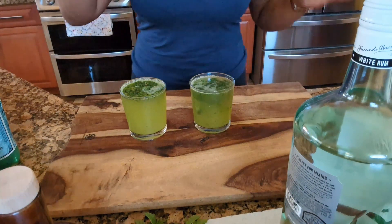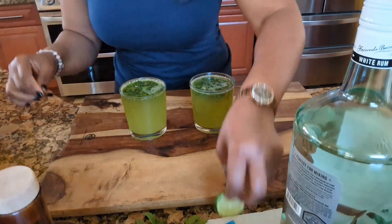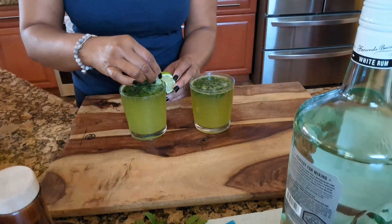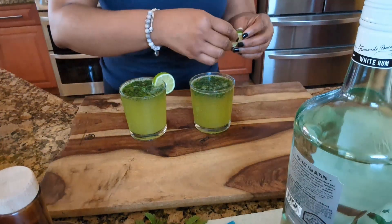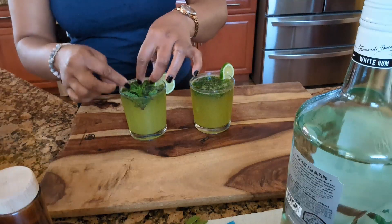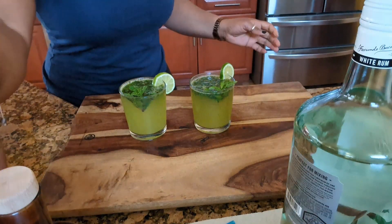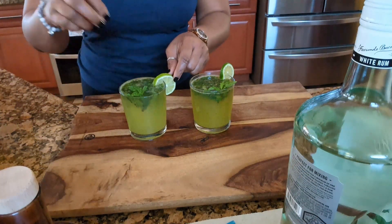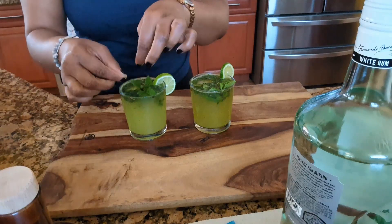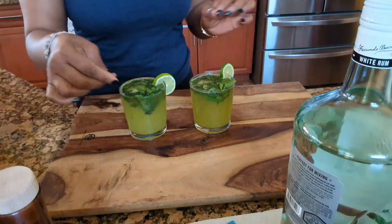Oh my goodness, this is so delicious! Okay, so what I'm going to do now to garnish it — I'm going to add one little tiny piece of ice just to make it stay up. Okay guys, there we go!